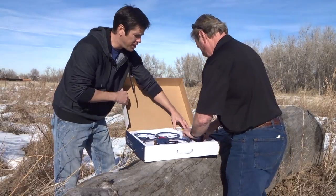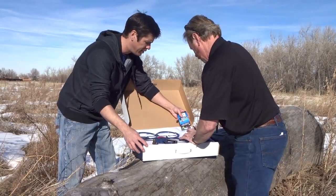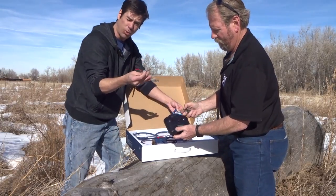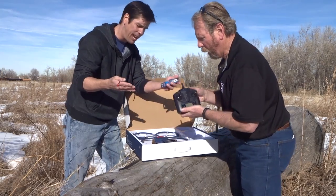Brad, pull out the channel there. We got a two-channel controller — show the people out there. Now, what I did is I bought an extra battery. In case it does work well, you're going to want to recharge because it's going to go up for about eight minutes.